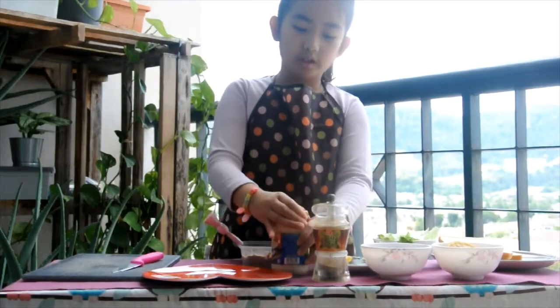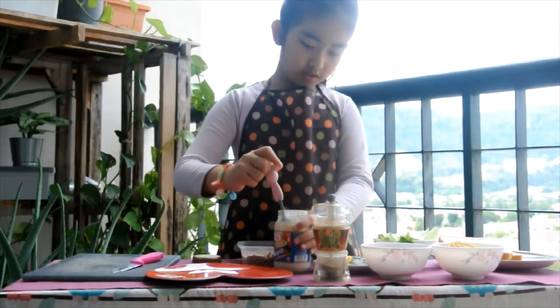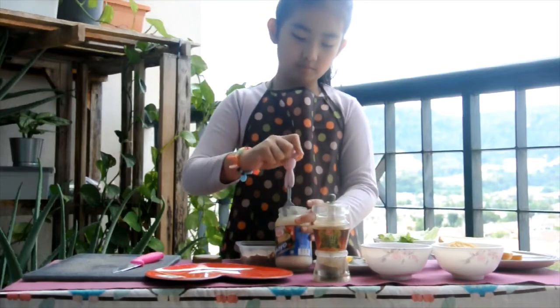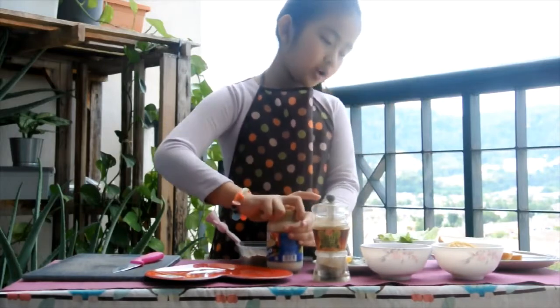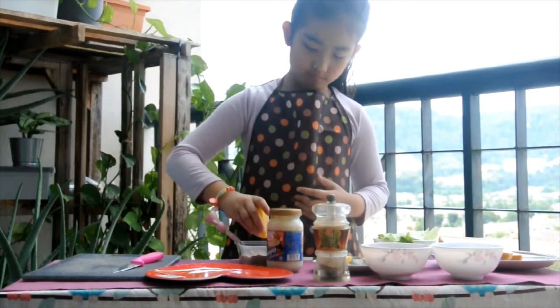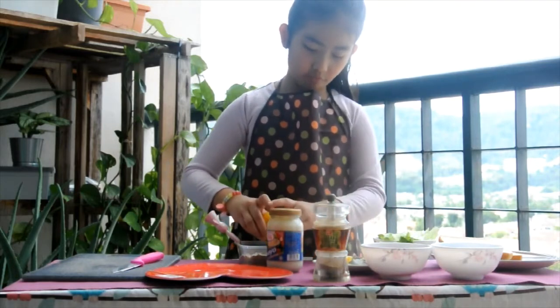Now, open the container of mayo. Let's take 2 teaspoons. To make it more delicious, add some lemon juice by squeezing. Don't put too much, it will be very soft.